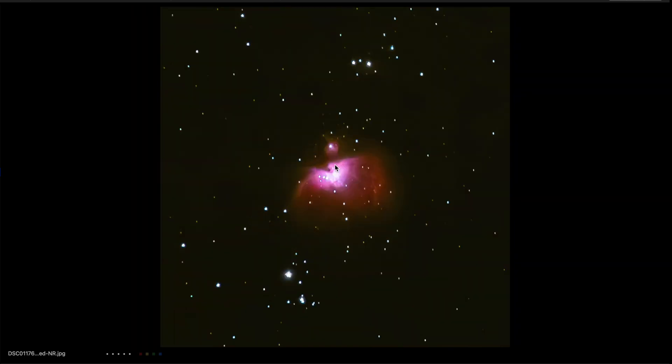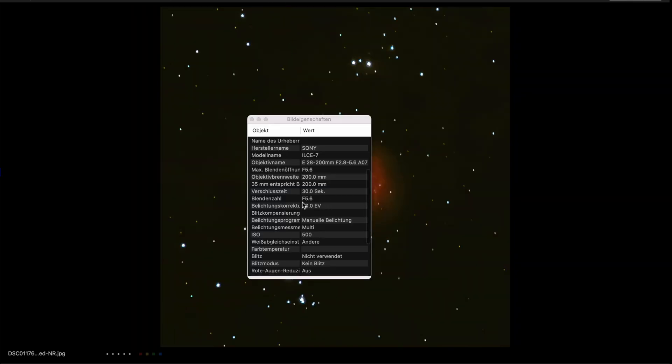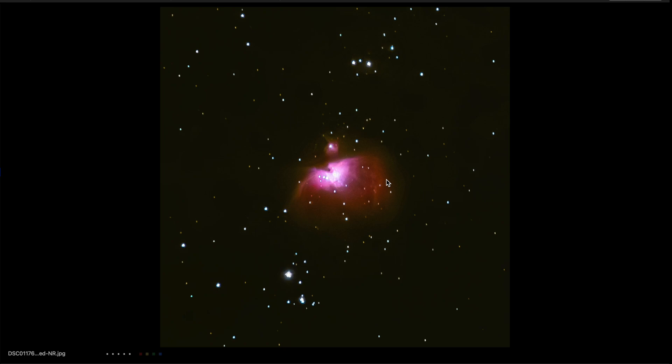Here you see the final picture of the Auriga Nebula. For this I used an exposure time of 30 seconds at f5.6, an ISO of 500, and I changed the lens to the Tamron 28-200mm. This image is not stacked — it's a single exposure. I'm very happy with this result. Of course you can get much better results if you take multiple images and stack them using professional astrophotography software, but this was a single exposure processed only in Lightroom, and I think for a quick edit it's a very good result.